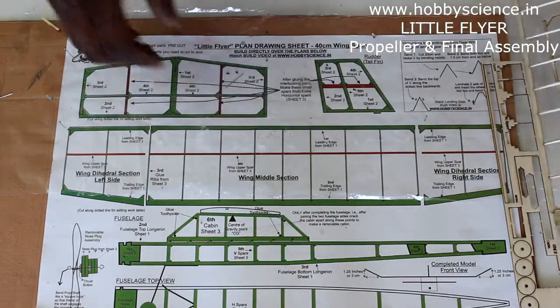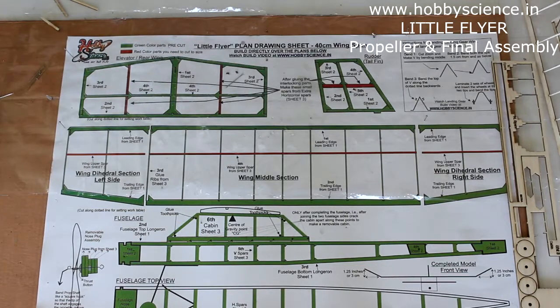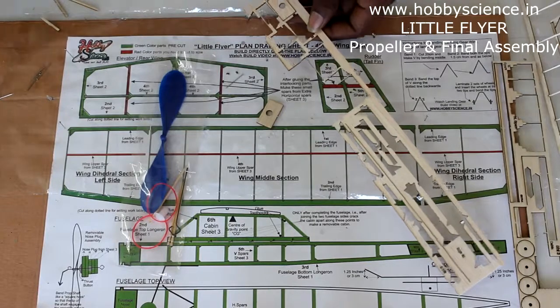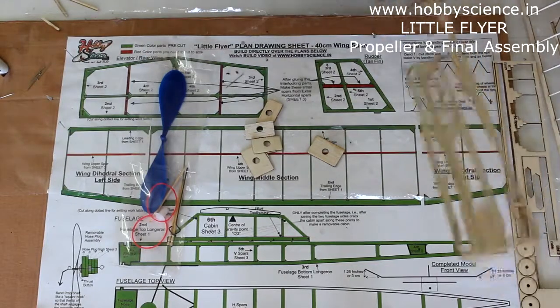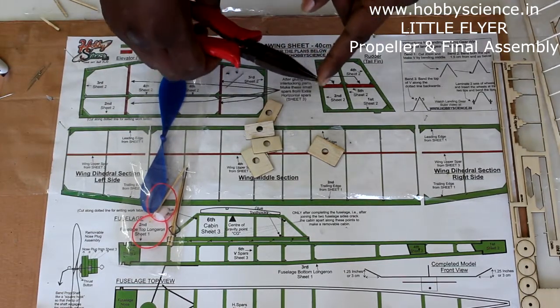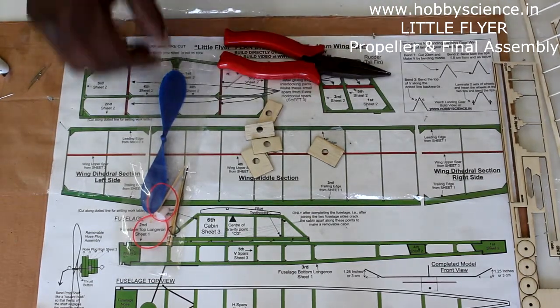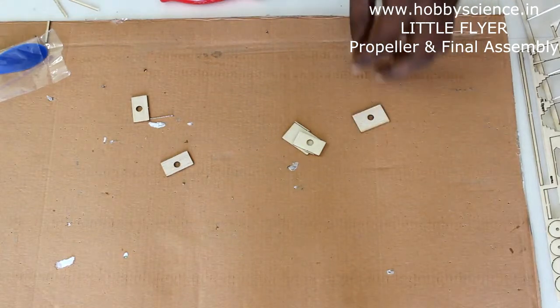Now let us see how to do the propeller block — how to fix the propeller. In sheet 2 you have these parts for the nose block. With this we need to fix the propeller. For doing the nose block you need a cutting plier — it's called a nose plier. You get it in any hardware shop.